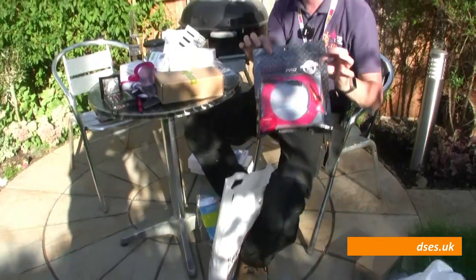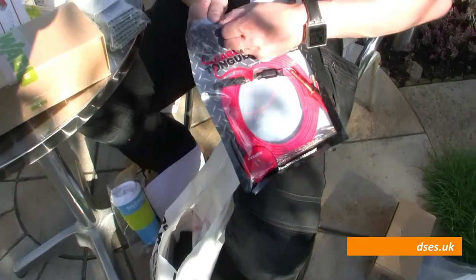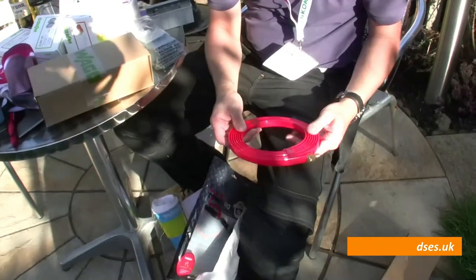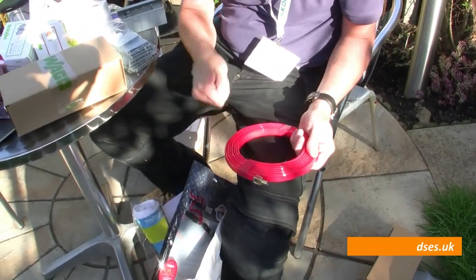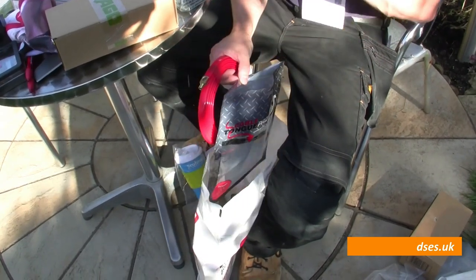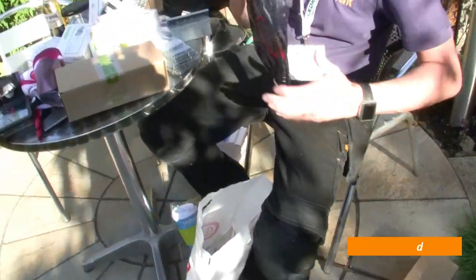Super Rod — the Super Rod Cable Tongue Pro. We had a chance to use one of these — I think it was actually a CK one — on a site recently where the person we were with had one. It looks quite interesting for fishing cables around holes and things when you're doing downlights or whatever. Comes with a couple of accessories. We'll be playing with that out on site at some stage.